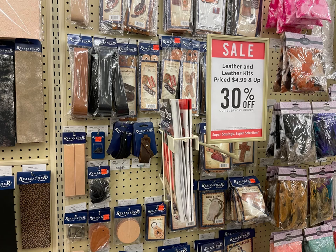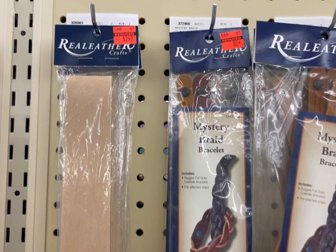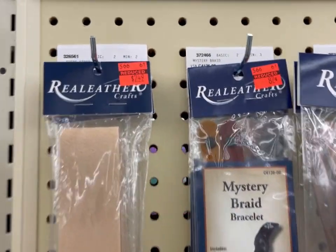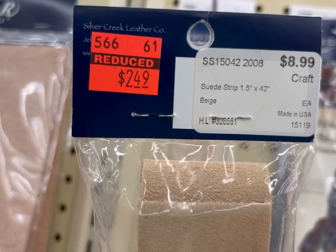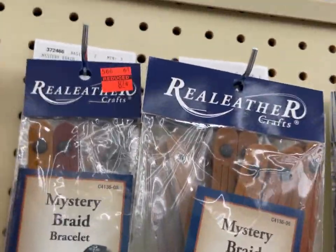Hi everyone, it's Kim from Affordably Crafty, and today I have a new section of clearance to show you at Hobby Lobby — it is the Leathercraftic section. All these items are 75% off. If you're new here, welcome. My channel is all about teaching you how to stretch your craft dollar and be Affordably Crafty.